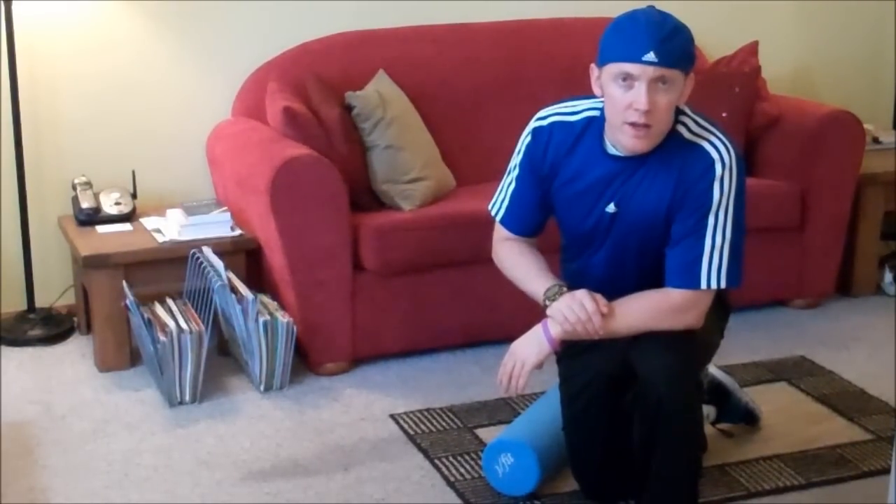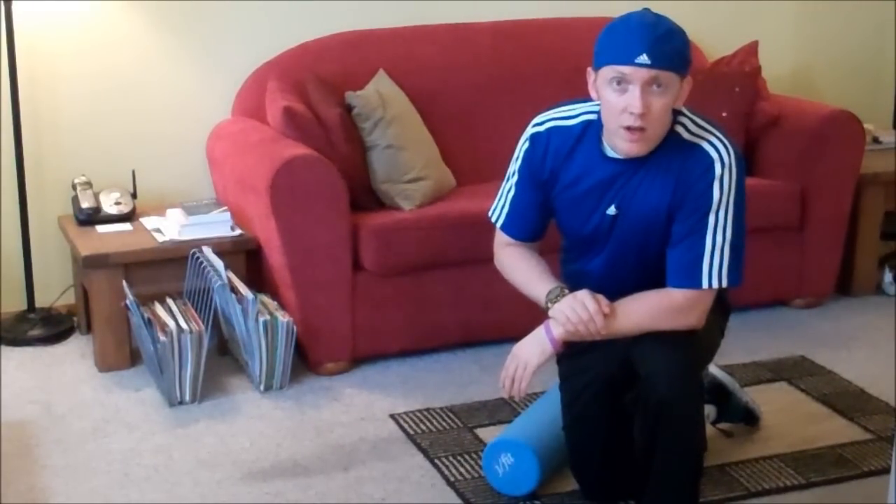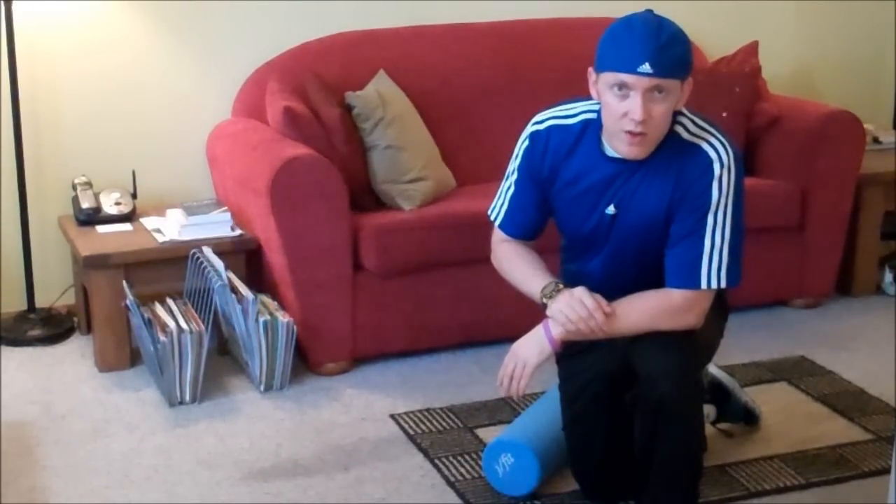Hi, Mark Rogers here with your Down in 5 fitness workout for today. Today we're going to do some foam rolling for your glutes, chest, and triceps. So let's get to it.